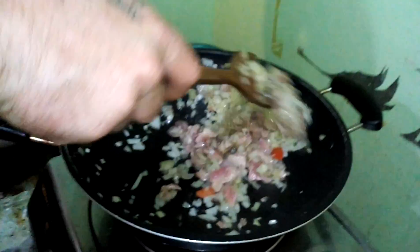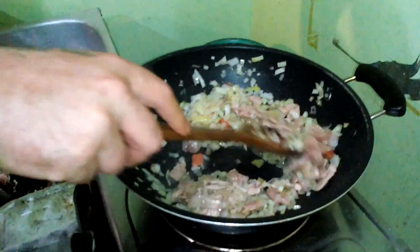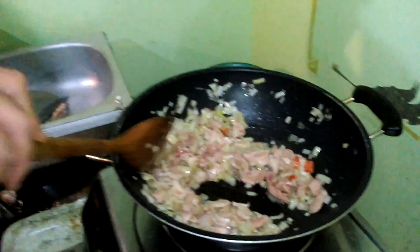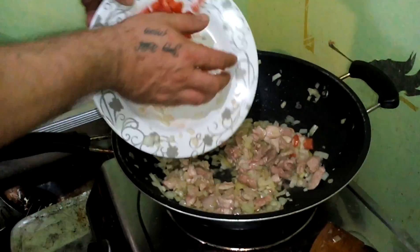Did I add some sugar? All right. Blend the tomatoes just for a bit of color. Beautiful, absolutely bloody beautiful.